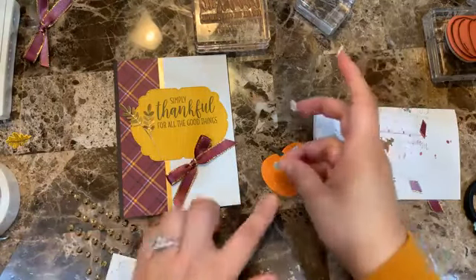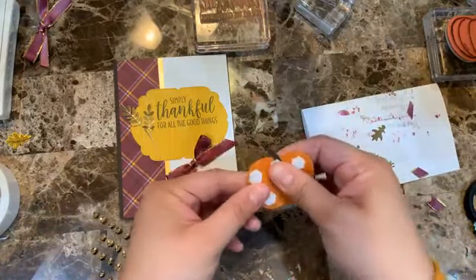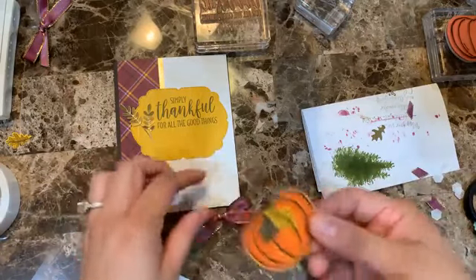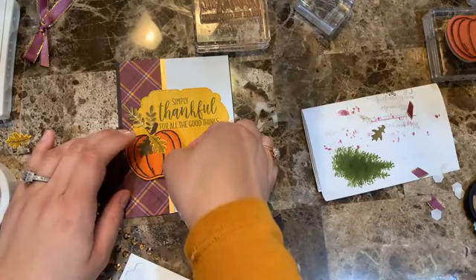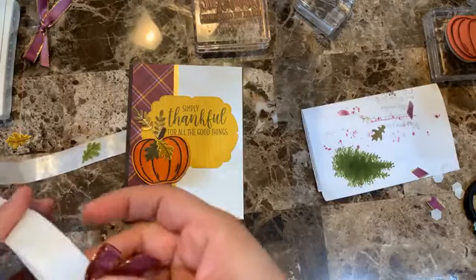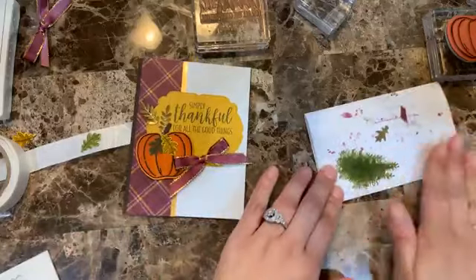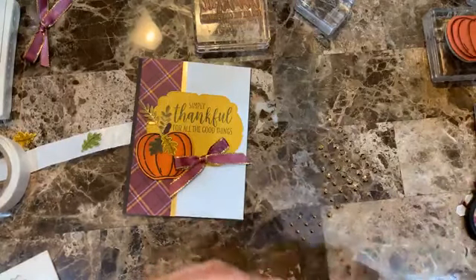I'm putting dimensionals on the pumpkin — maybe more than I need but it looks really nice. Adding the pumpkin to the card with a glue dot, then adding the bow, and now a few gilded gems to finish it off.